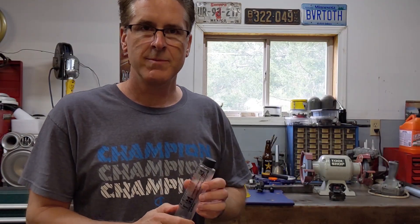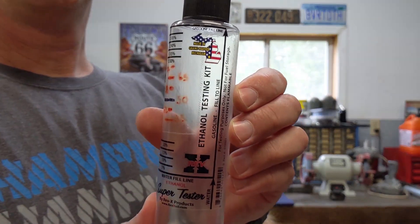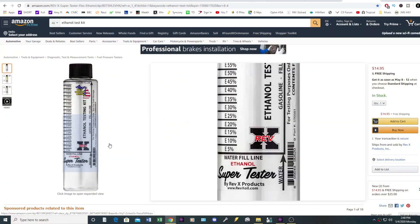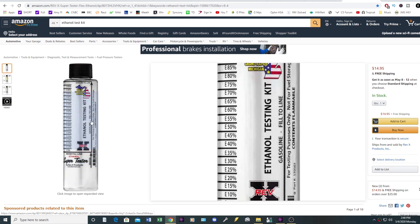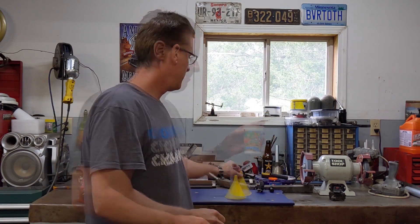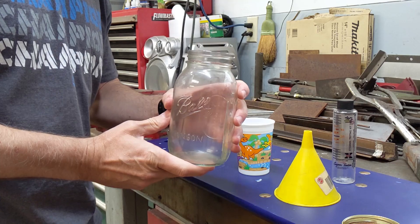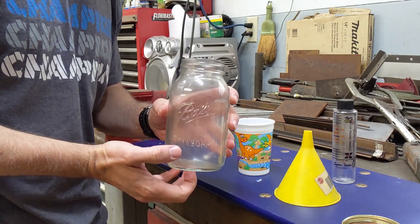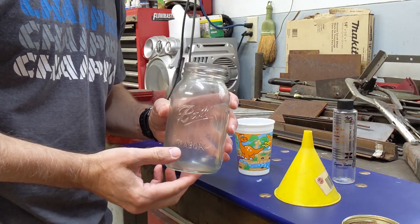So I'm going to test it to make sure I know exactly what ethanol is in my fuel. The first thing you need to be able to test your own ethanol is one of these test kits. I got this from Summit Racing, but you can get it from JEGS or Amazon. The next thing you're going to need is a clean funnel and just a little bit of clean tap water. And one more thing you need is a clean glass jar — you don't want to use plastic because the E85 can attack certain plastics.